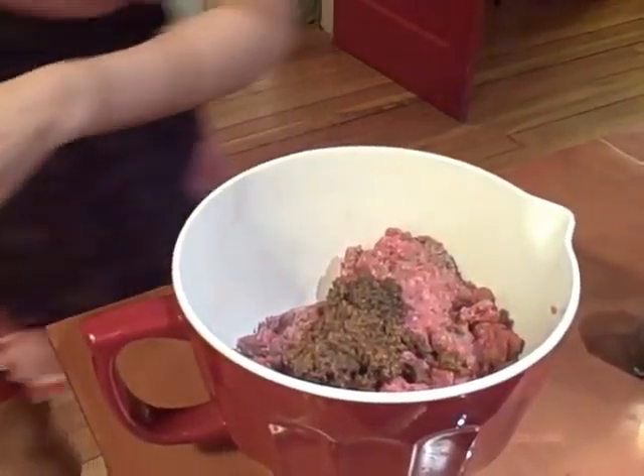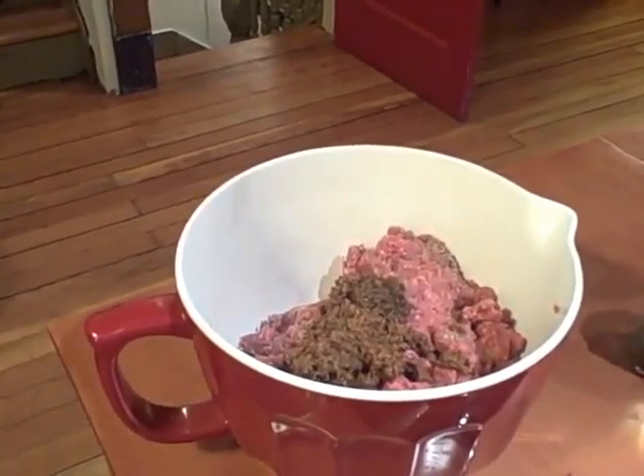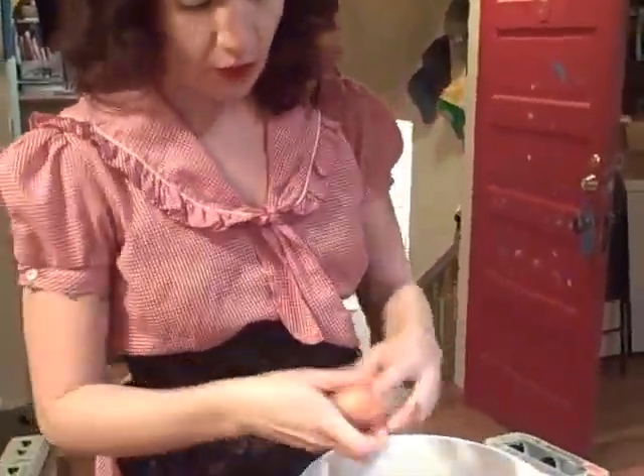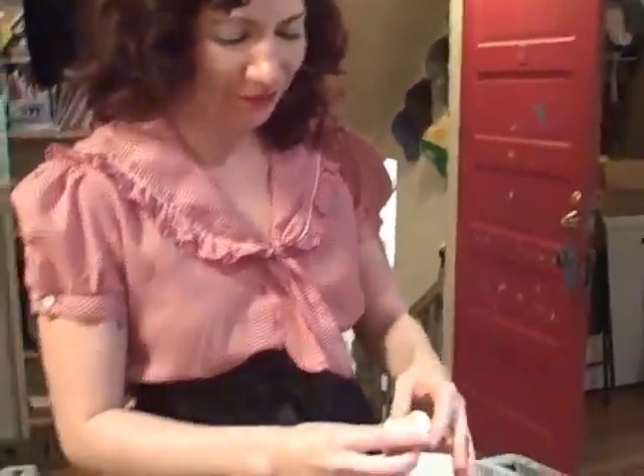There we go. We're going to get some eggs. For this much meat, we probably want — what do you think? Three eggs? Three. Okay.